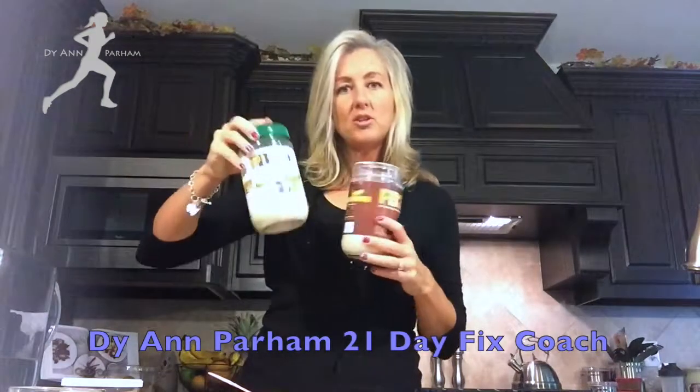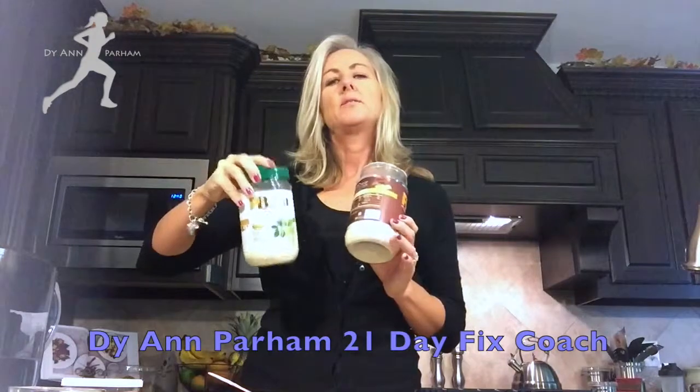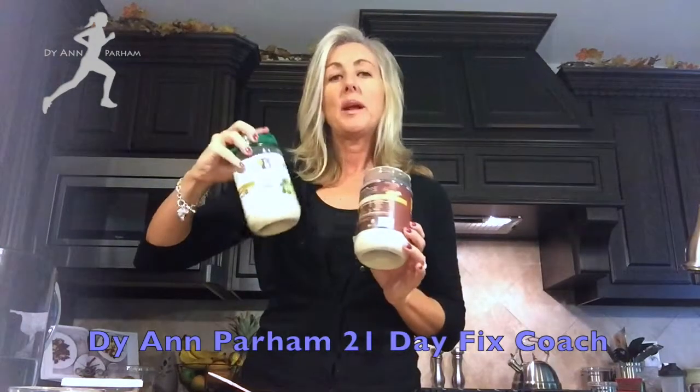If you have any questions about PB2, definitely don't hesitate to ask me. This is pretty readily available these days — you can find it at Target, you can find it at most Walmart stores in the peanut butter section. I bought these big jars off of a Groupon I found going through Facebook, so keep an eye open for that — that was a really great deal. Or you can also go to the Bell Plantation website and order it in bulk there as well.